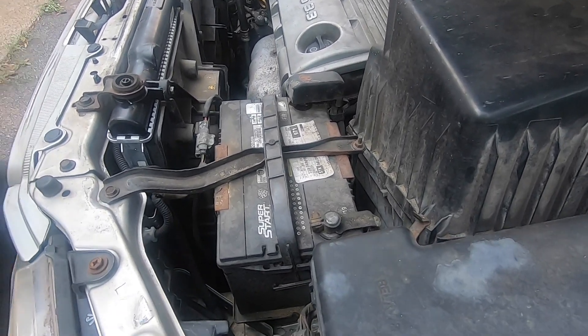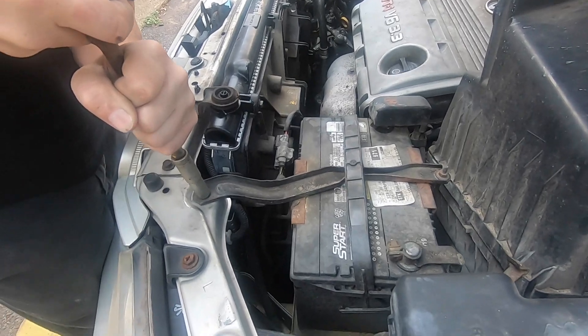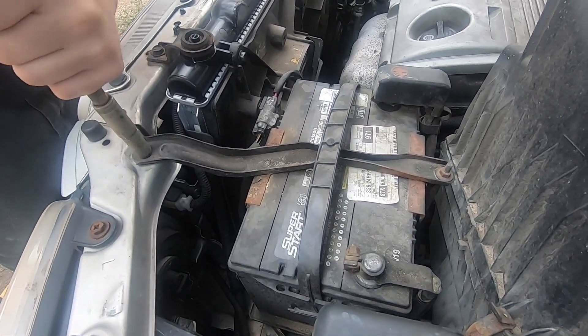Today at Battery Guys Nation we are installing a battery in a 2006 Toyota Highlander. For this project you will need a 10 millimeter socket or wrench.